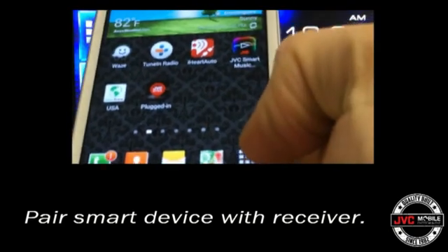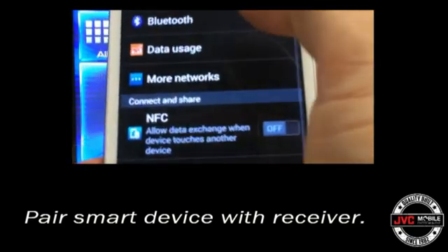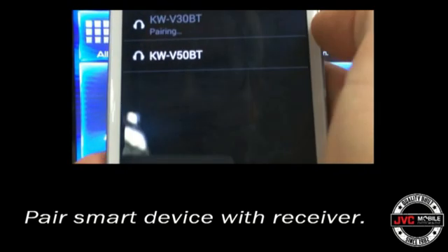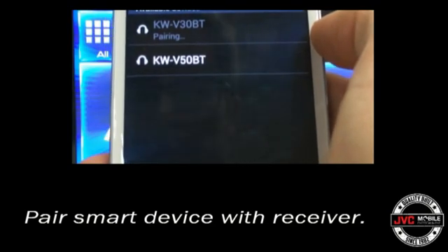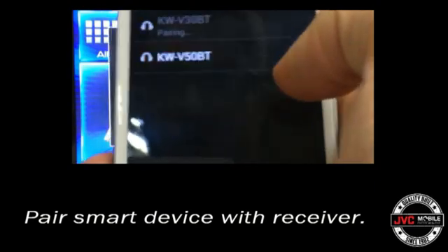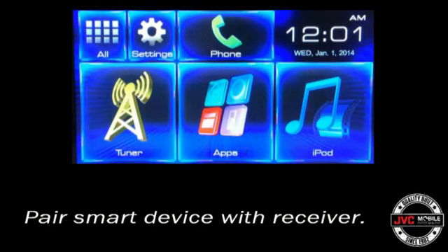The first part of connecting is pairing up the cell phone or smart device with the JVC receiver. This is done by going into the Bluetooth menu and locating the JVC receiver inside of the phone's menu system. Once it's located and the pairing process is initiated, there will be a confirmation on the phone's menu as well as the receiver's menu, and after that it will be paired up.